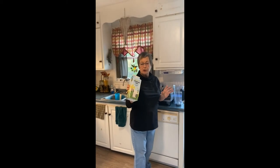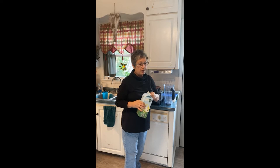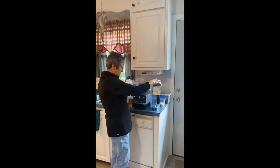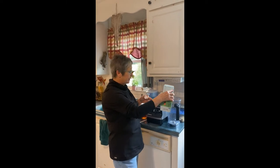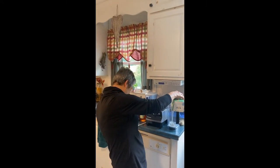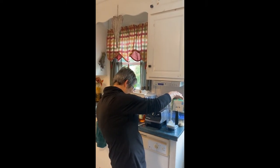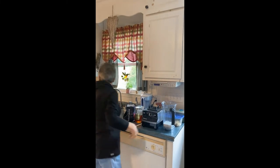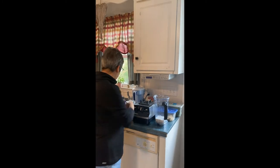Now we're going to try it with oat milk. We had half a serving, we tried it with water, now we're going to try it with oat milk. I'm going to use five ounces instead of ten, so I'm guessing at that — about right there — and I will put my scoop in.